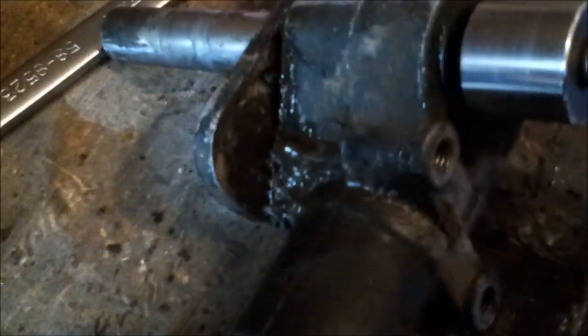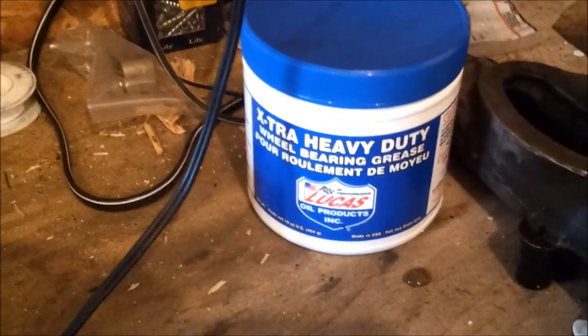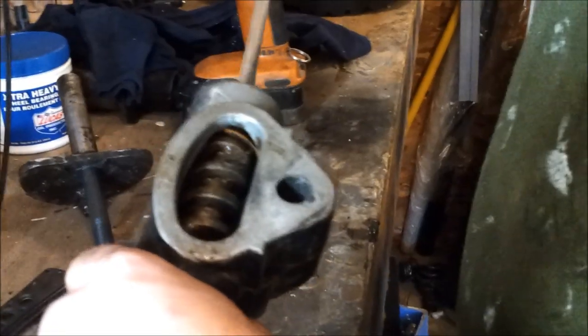First step is to take these off — I already pre-loosened them. Take those off so you can pull this arm out. Mine was pretty loose, wiggling back and forth like this, it was already coming apart. So this is what it looks like inside right now — pretty gross. I did get some new heavy-duty Lucas bearing grease.